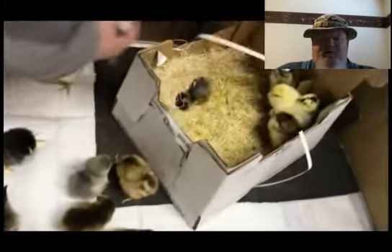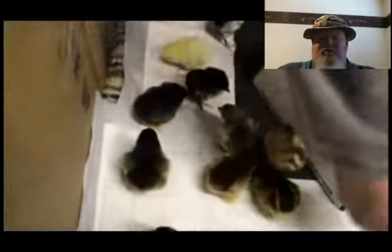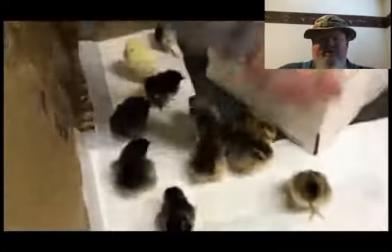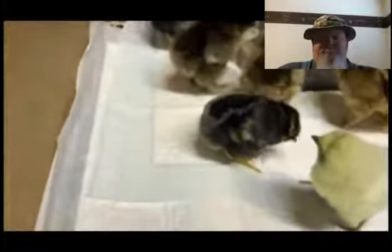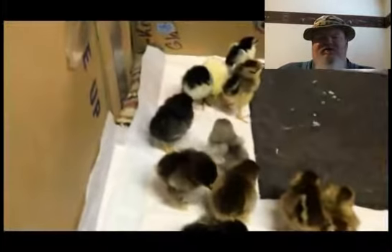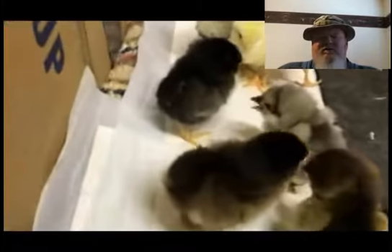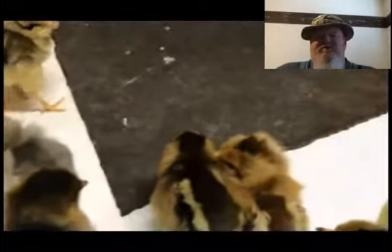Hey, this is Sergeant Pepper. Today we're going to talk about the new chicks. This is my wife unloading some that she ordered in from Ohio. I think she got 16 — one died in transit and one died shortly after. So we have them set up in a temporary box.